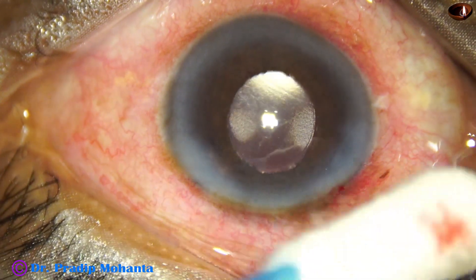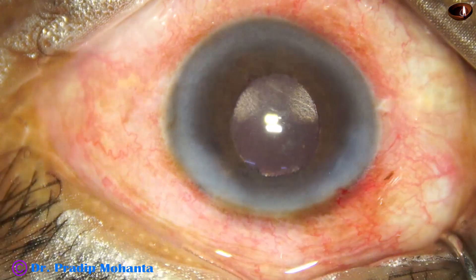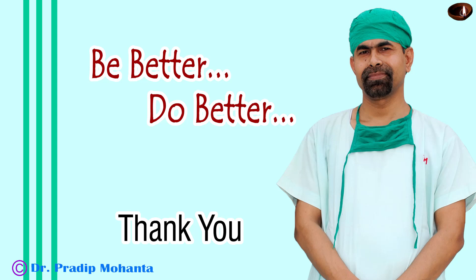A final lavage has been done and here we close the case. This patient did very well. Thank you very much for your attention. Hope this video will help you in managing hypermature morgagnian cataracts. Remember: you need not do aminorhexis — just puncture the anterior capsule at the center and aspirate the milky fluid. And always use the IOL scaffold technique for the last-phase emulsification.